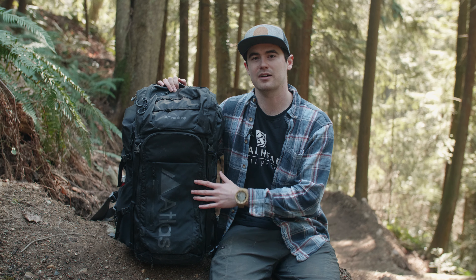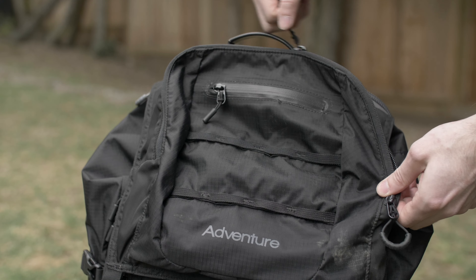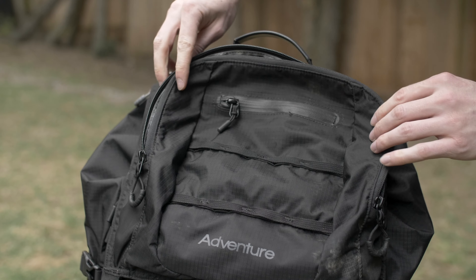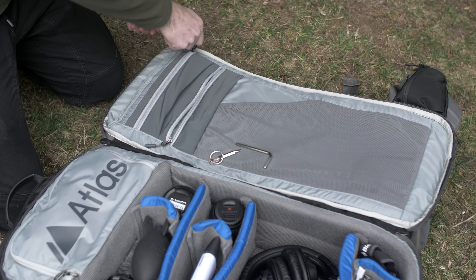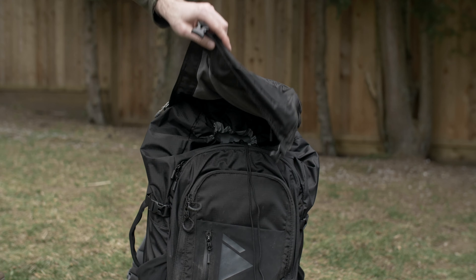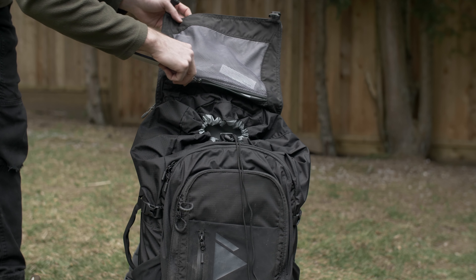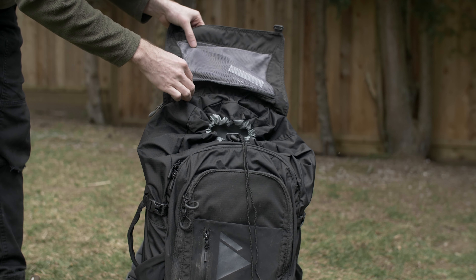The Adventure Pack has pockets everywhere. Every time I go to shoot I'm finding a new pocket to put things — it's absolutely insane. Some people say that's actually a bad thing because sometimes they forget where they put stuff, but for me it's excellent because it allows me to store things exactly where I want them. There's even a hidden passport pocket located underneath the top cover to keep your travel documents safe and secure.